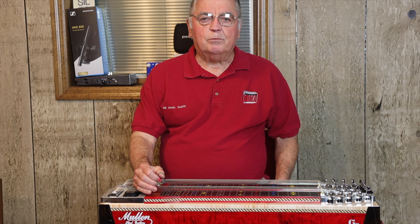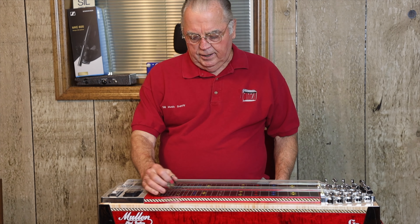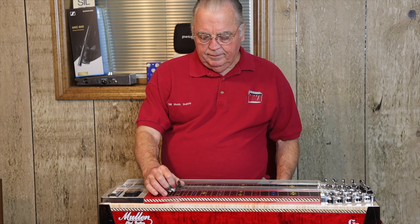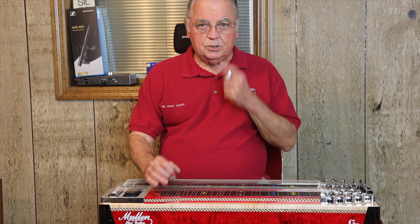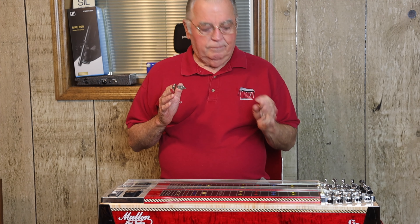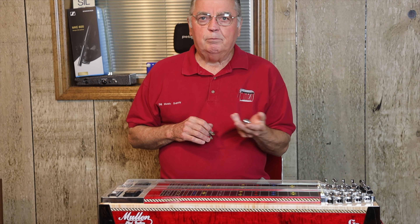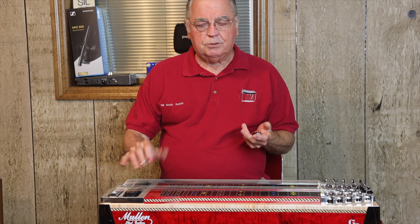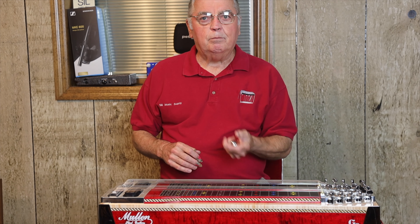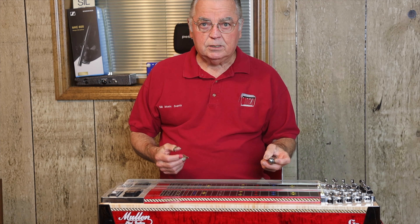Hello everybody. Gary Sill from Sill Music Supply here with some more little hints and tricks and things you should watch if you're playing the E9th neck. As a beginner, you should probably be concerned with the left hand, the bar. That's the emotional part of playing steel. The picking picks the strings, but this determines the emotion and determines a lot of your tone in both hands, basically.